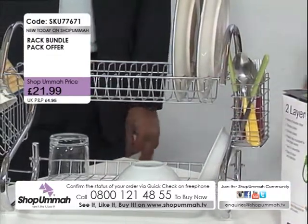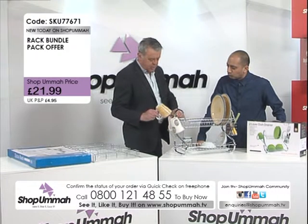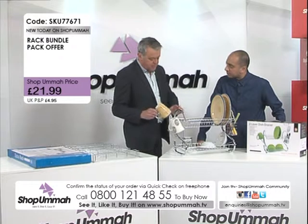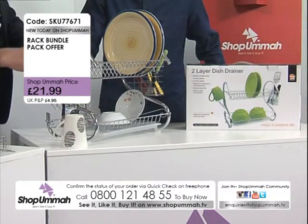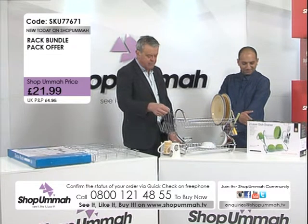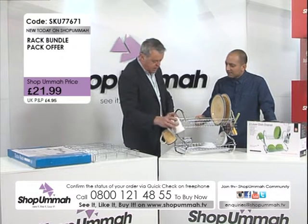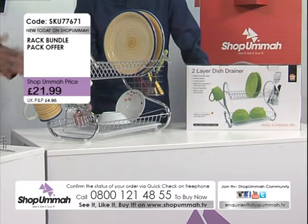It looks great. Now the mug hook — you can get four wider mugs on there, but if you've got narrower mugs or coffee cups you can fit those in too. What we like about this is that it comes off so it's easy to wash and clean. If you don't want it on, you don't have to have it — it just hangs on the side. It's chrome plated and it would look great in anybody's kitchen, nice and compact.